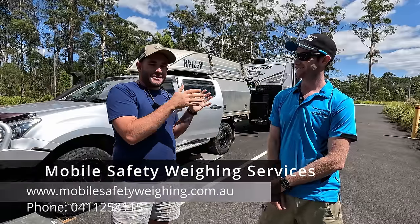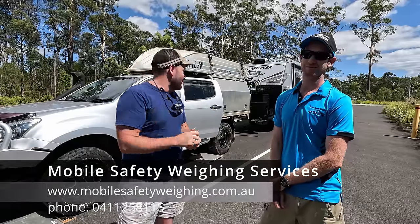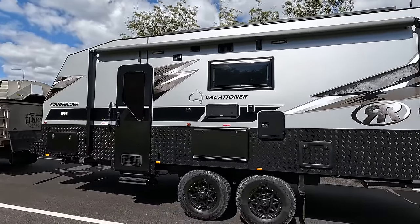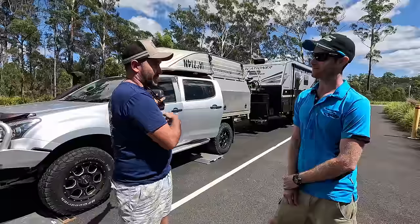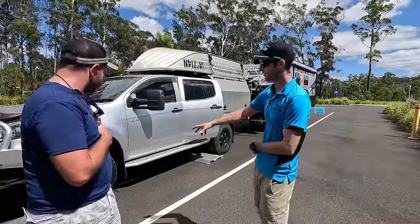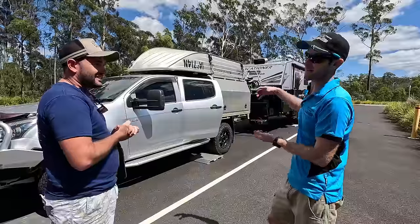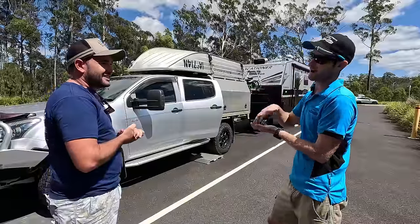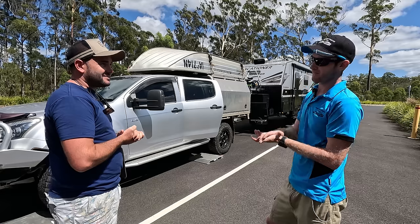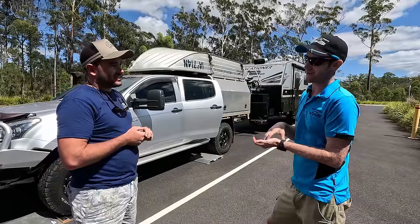This is James from Mobile Safety Weighing Services and he is going to be weighing our whole setup today. James, run me through exactly what the process is. So the pads are for the car — first of all we drive the car up onto the pad with the caravan attached, take a weight reading with the computer, print that off, then we take the caravan off the car and just do the car by itself.